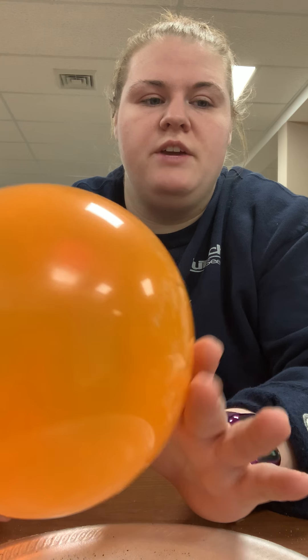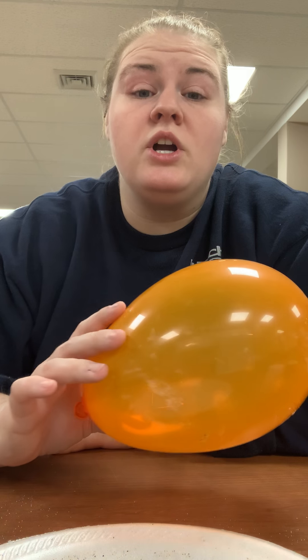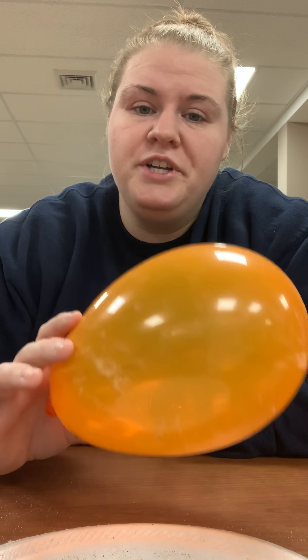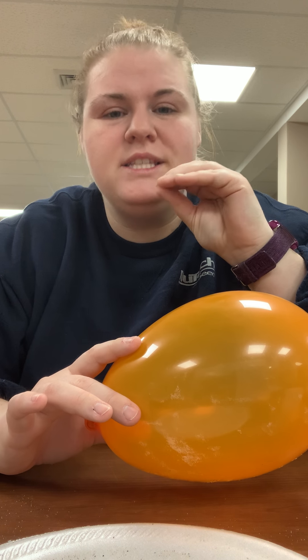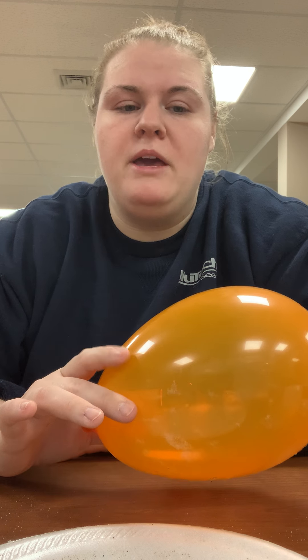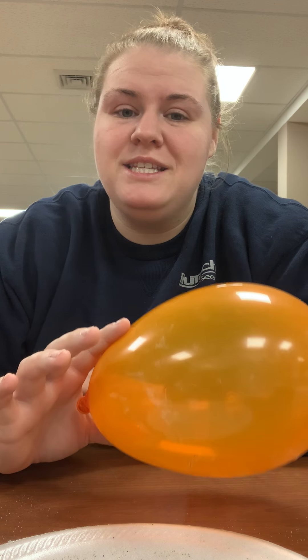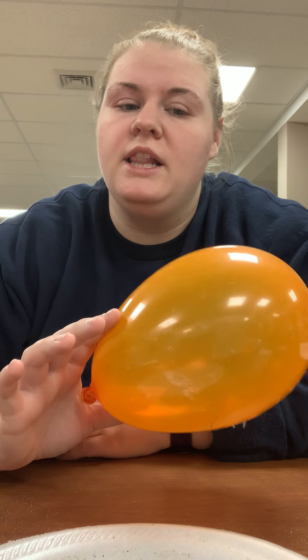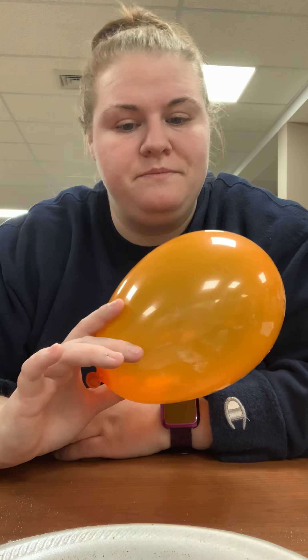The earliest known form of static electricity was nearly two thousand six hundred years ago. The Greeks discovered that when you rub amber — which is hardened resin from a tree, so it's kind of like a natural plastic — it would attract bits of lint, dust, and paper. The word electricity actually comes from the Greek word 'electron,' which means amber.